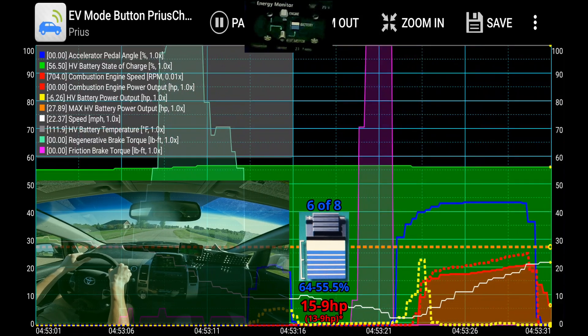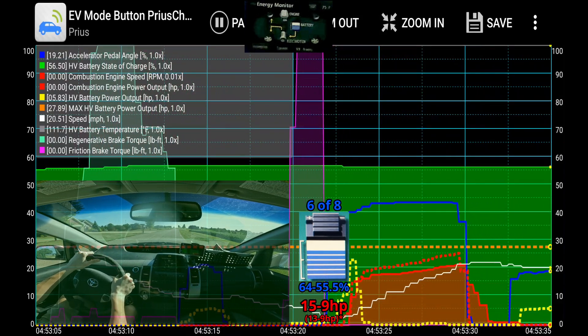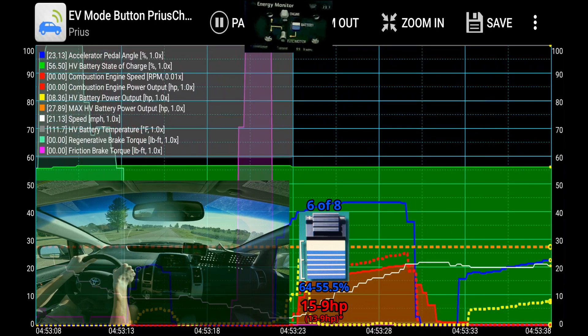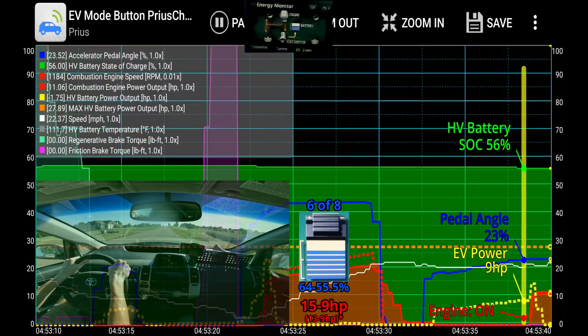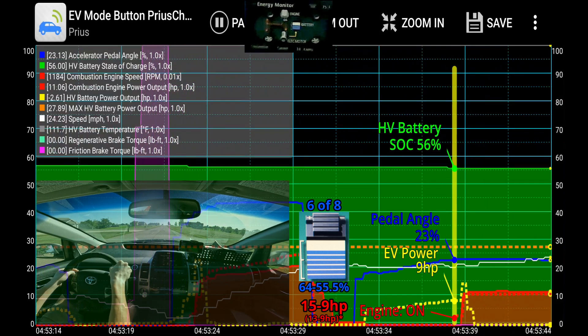I'm going to let my foot off the gas, then slowly accelerate on the pedal. You can see the engine kicked on at about 9 horsepower and a 56% state of charge. That is the weak EV state.